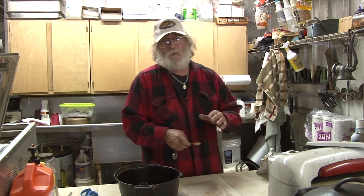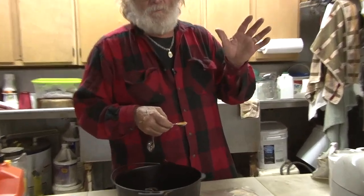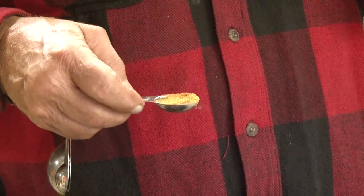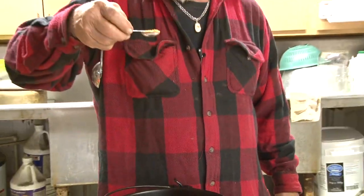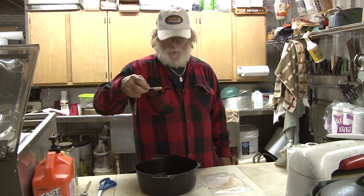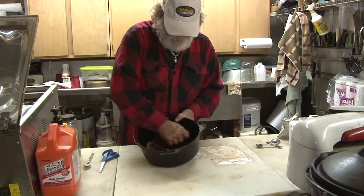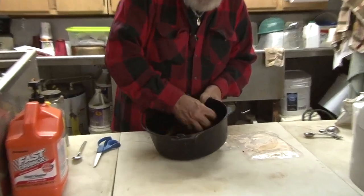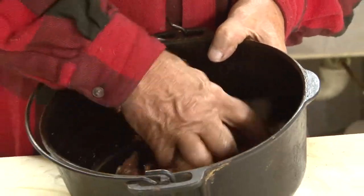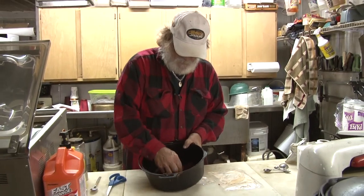Some people will tell you to fluff it up, some say tamp it down — the different companies that make this have done a lot of experimentation and they know how to use it. I'm going to put two of the seasonings in there, then take my hand and work it around until every piece of that meat is covered. You don't want to over-season this; you can season it later.